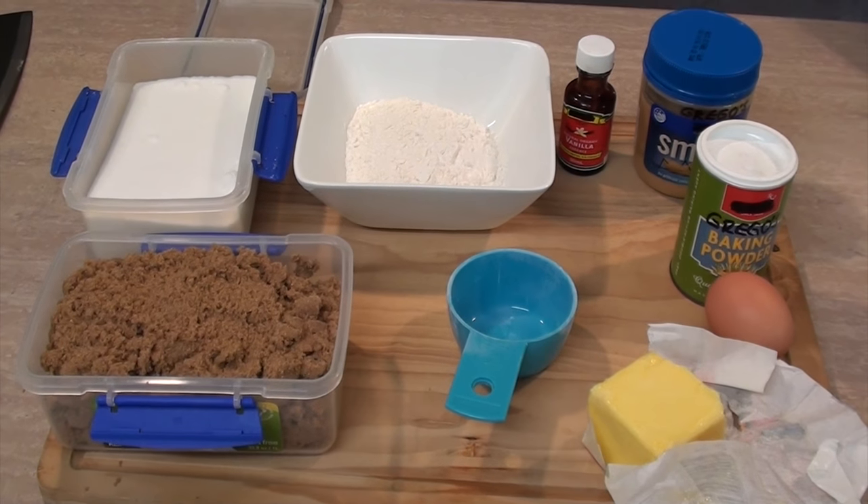Here's all the ingredients you will be using, but first let's turn on the oven — 190 degrees Celsius, which is 375 in a non-forced Fahrenheit oven.